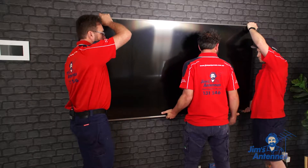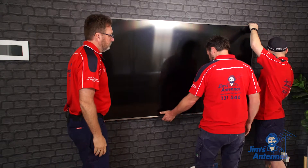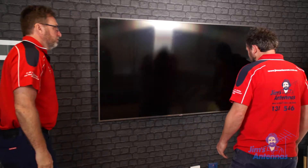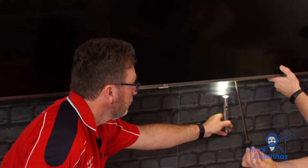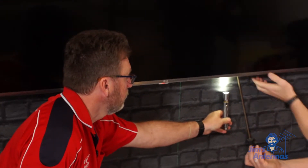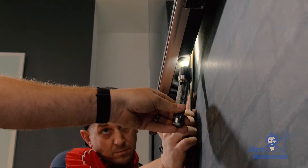Next, we're going to mount the TV on the wall. We're going to make sure that the arms fit securely on top of the bracket. Then we're going to connect the cables to the back of the TV. We're going to secure the safety screws on the bottom of the TV — that ensures that the TV can't fall off the wall.